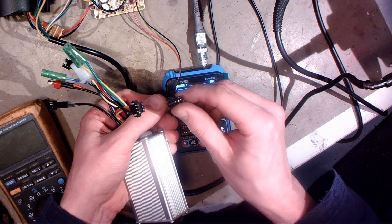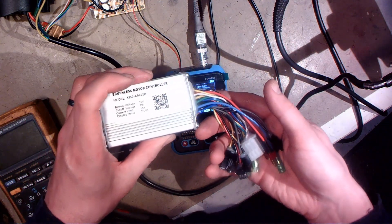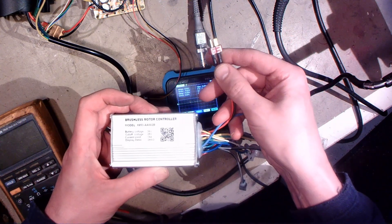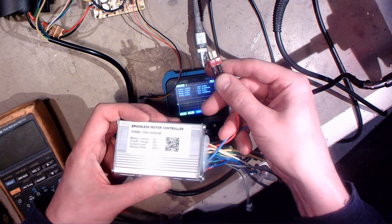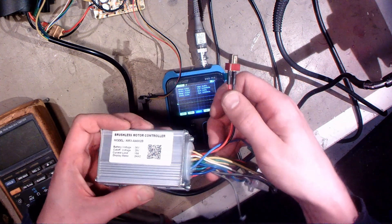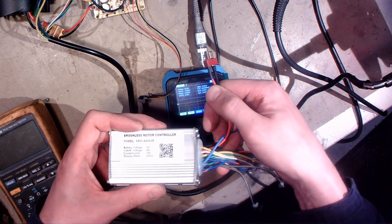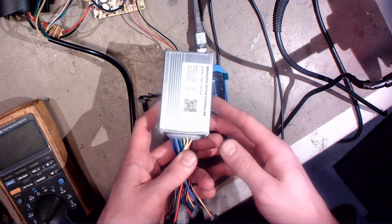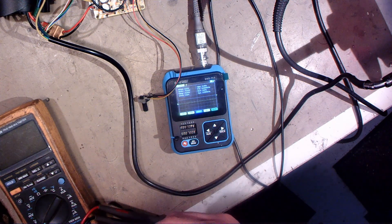But it still doesn't work - maybe there is some error or it's just not working without the display. I also measured this controller when it's connected to the battery and in standby it doesn't draw current almost at all. So I don't need that power switch anymore - I'm gonna remove that power switch from the bike and this is gonna go inside that box. But now I just need to wait for that display for a few weeks maybe.